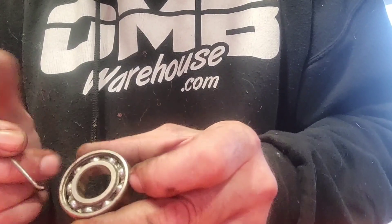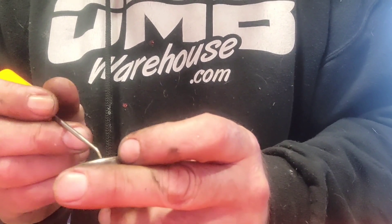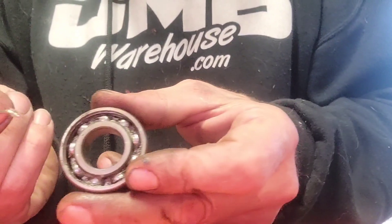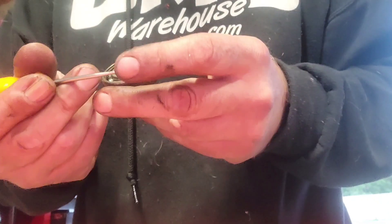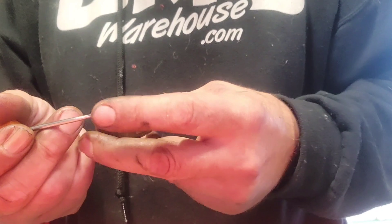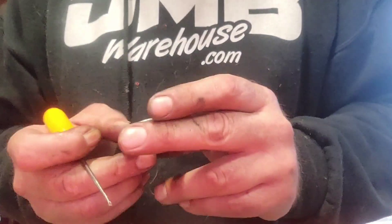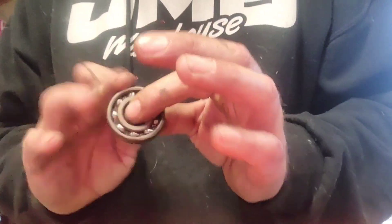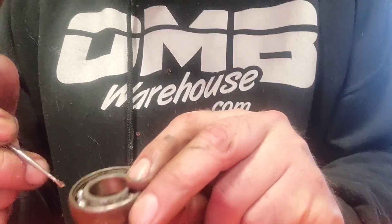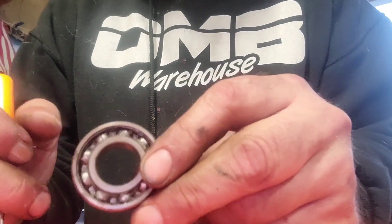Typically you would find grease in here with your ball bearings. There is a little bit of residual in here. If you could see it up really close, it's kind of a milky goldish color. It's not very happy in there. They're not seized up, they don't have any side-to-side play. These bearings are still good, so we're just gonna be packing them with grease today.